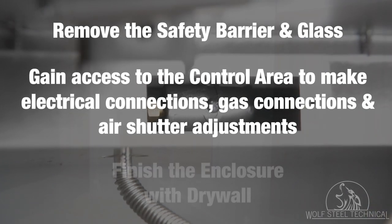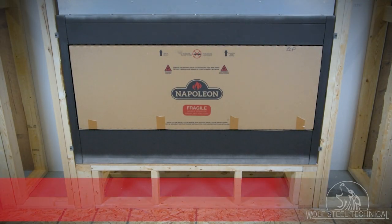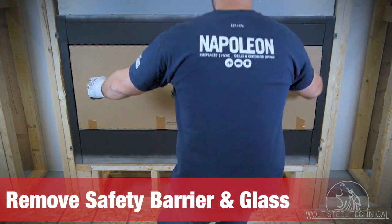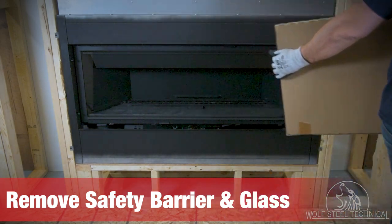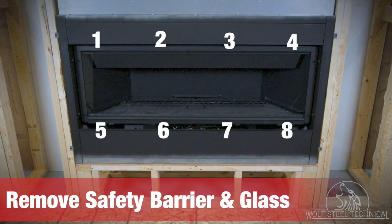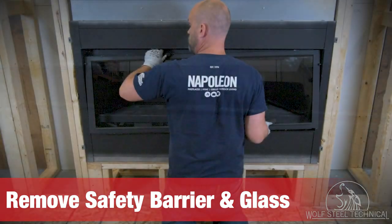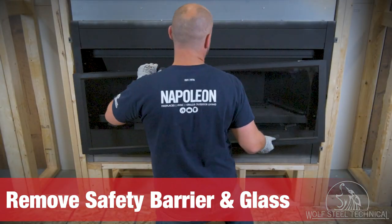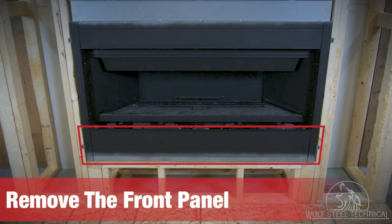To begin electrical and gas connections, the safety barrier and glass must be removed from the appliance. The safety barrier lifts up and off of the front of the appliance, providing access to the glass door. There are eight latches on the top and bottom of the glass holding it in place — carefully remove each latch and lift the glass out of the way.